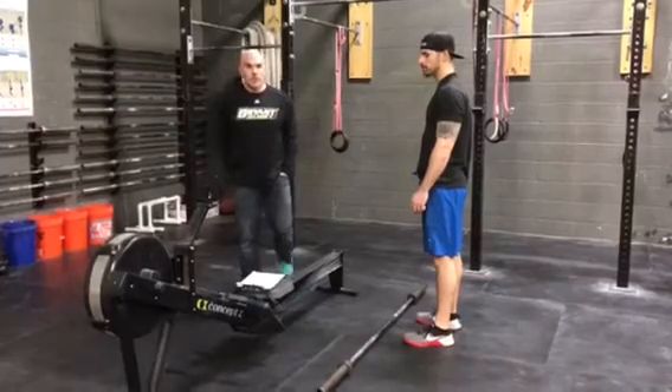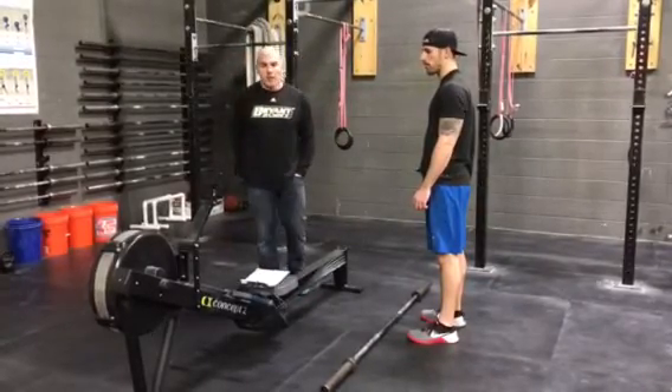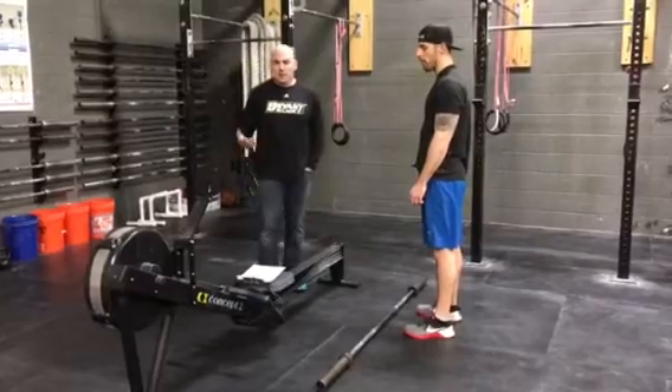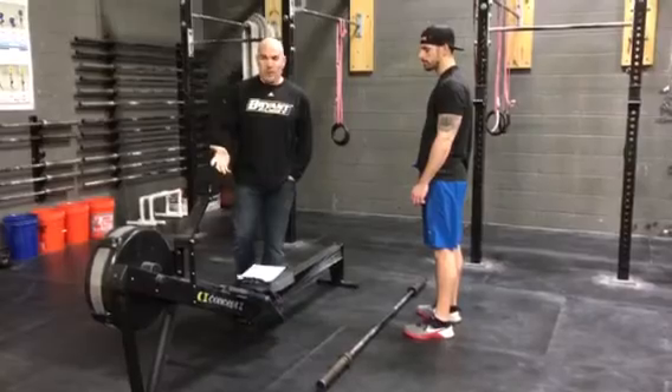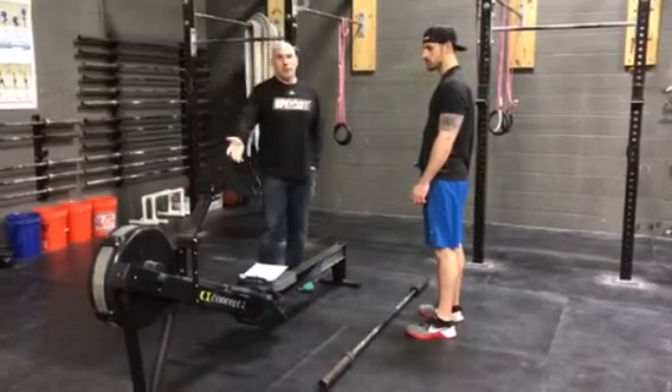So the first workout is a 10-minute time cap to complete. Athletes are going to start on the rower. The rower can be set at any damper. 3, 2, 1, go — 1,000 meter row.